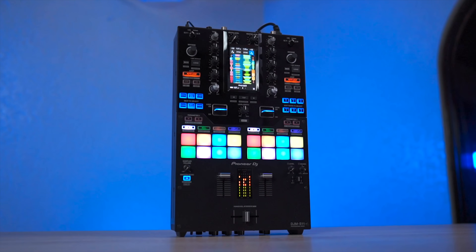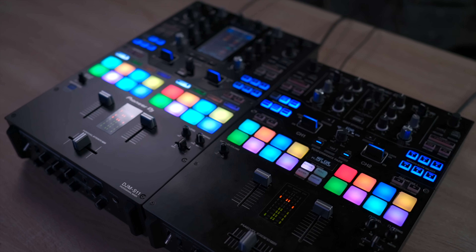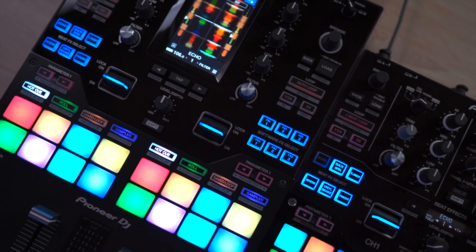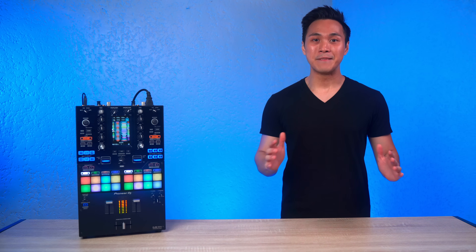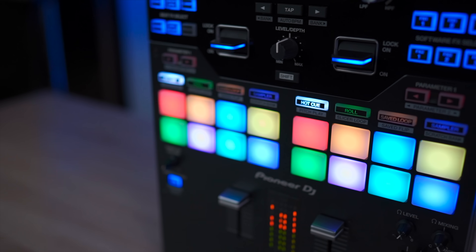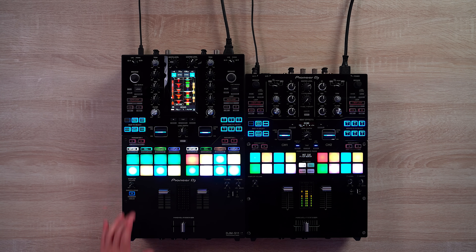Let's start with the layout and design. Like the S9, Jazzy Jeff assisted Pioneer DJ in designing this mixer. Though the S9 and S11 look pretty alike layout-wise if you ignore the screen, there are a couple of differences worth mentioning. Number one: added pad modes. These buttons here let us control the ability of the pad section and mode of a deck — a much appreciated improvement over the last model where one pad mode button affects all the pads.